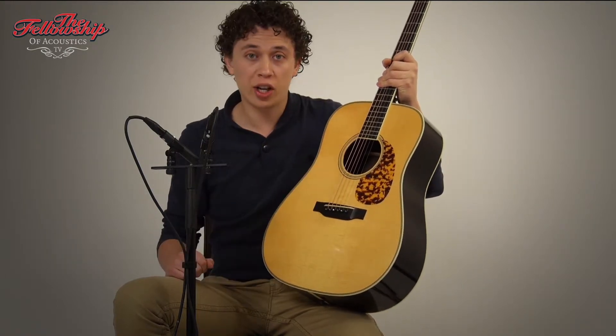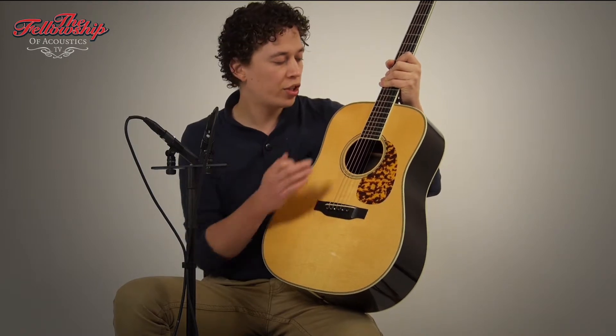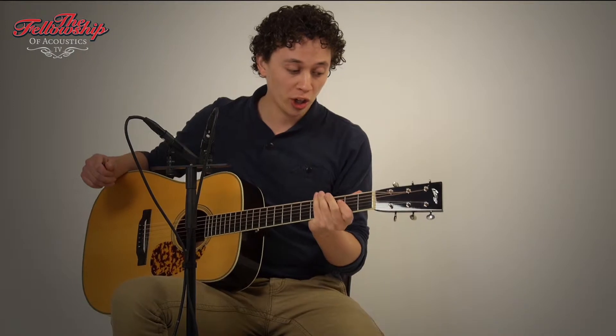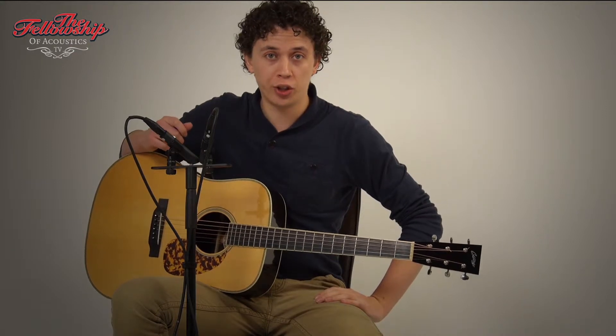Of course, the enlarged sound hole, ebony bridge, ebony fretboard bound with Ivoroyd, 14 frets to the body, mahogany neck, ebony headstock overlay, and on the back of the headstock open-geared Waverley tuners.